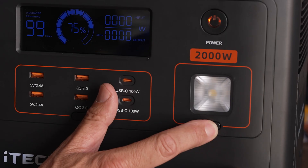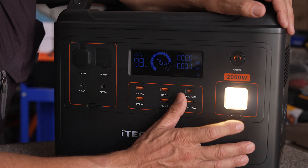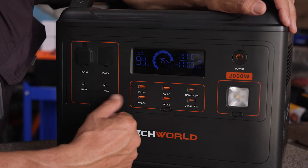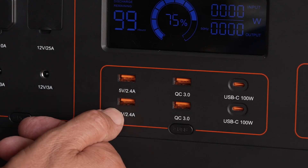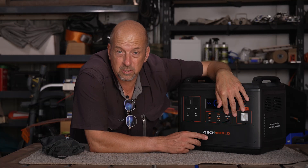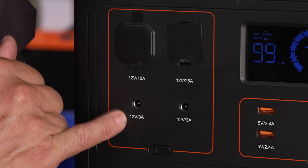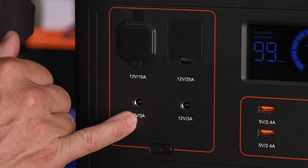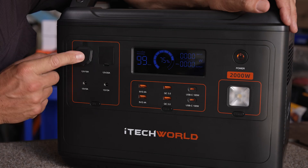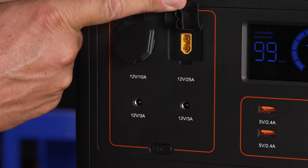Each section of the front panel has its own individual switch and the unit beeps when activated. The light has an SOS mode. USB options include two USB-A ports at 5V 2.5A, a USB-C at 100W for fast laptop charging, jack-plug style 12V 3A outputs, a standard cigarette lighter output, and an XT60 output on the front panel as well.